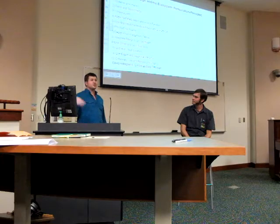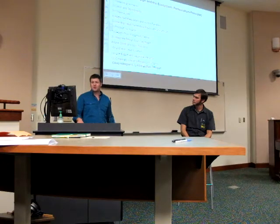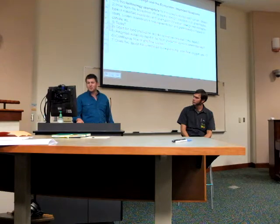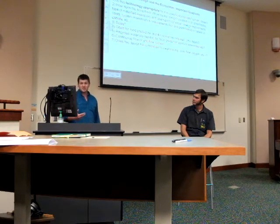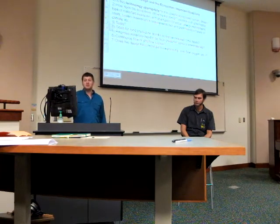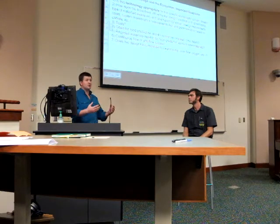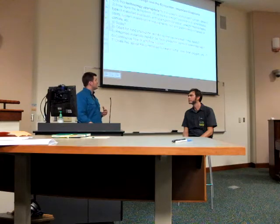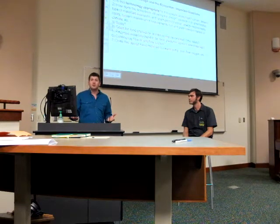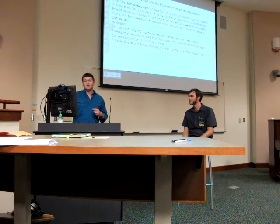These are David Holmgren's 12 permaculture principles to think about when designing. In the interest of time we'll move on, but key design questions incorporate many of these principles. Is this technology appropriate for the specific ecosystem? Whatever it is — organic gardening, aquaponics — it's always important to look at where you're at, how it changes, whether you're in an urban environment or a desert, and how the ecosystem influences the design.